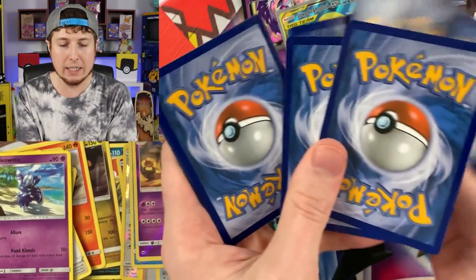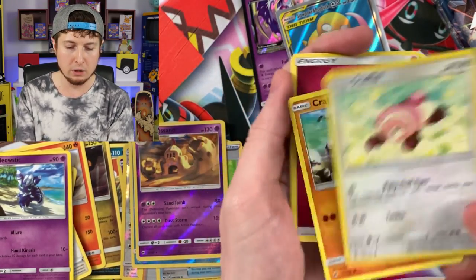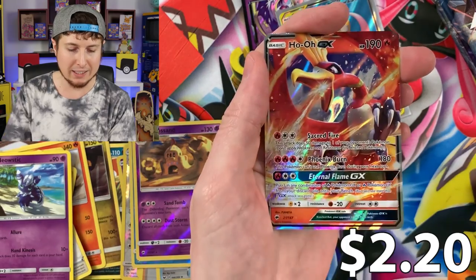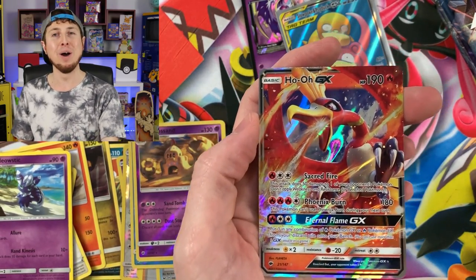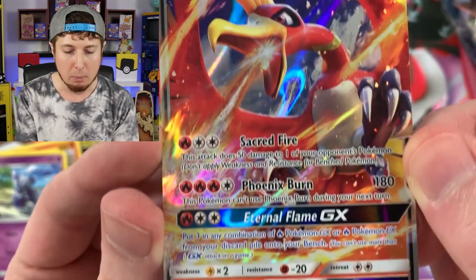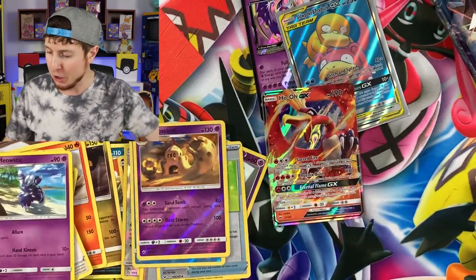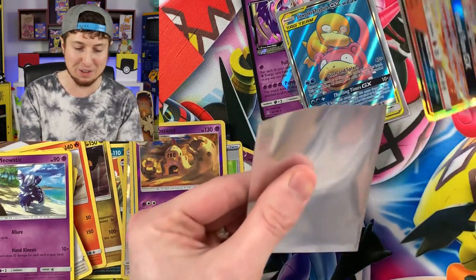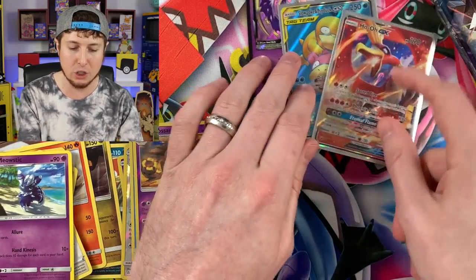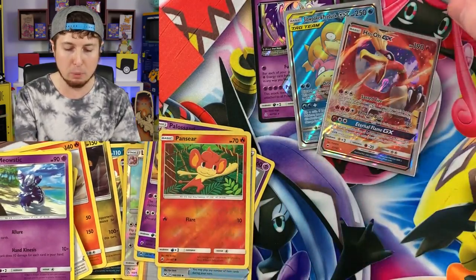Next pack: Tynamo, Dusk skull, Inkay, Stufful, Crabrawler, energy, Mimikyu, Wishful Baton, Pansear, and a Ho-Oh GX ultra rare! One of my favorite legendary Pokemon of all time — pulling a lot of my favorites in today's opening and I'm not complaining one bit. Sleeving up Ho-Oh GX. We also got that Slowpoke and Psyduck GX and Lunala — I see you as well. One, two, three, four booster packs left.